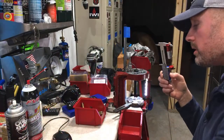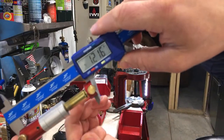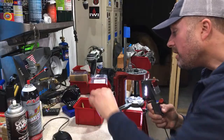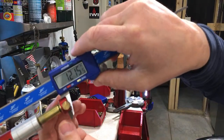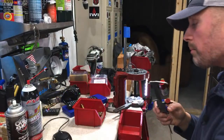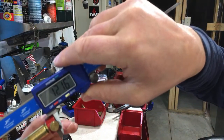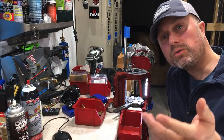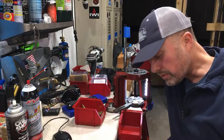Let me grab another piece of brass — 216. It's fire-forming at 216. Another miscellaneous piece — 216. Am I proving my point to you guys why you don't need a case gauge? This one's a little under, maybe 215.5, but might as well call it 216. Grab another piece — 216. If you've watched this series you'll know it was exactly that before.